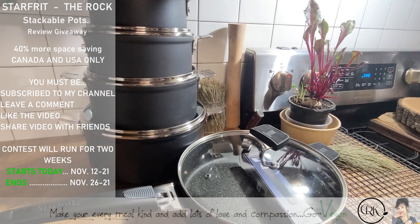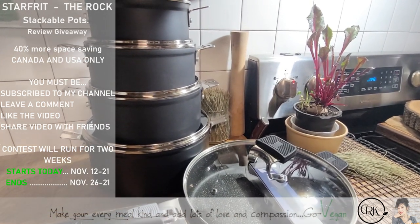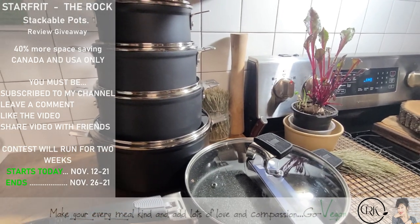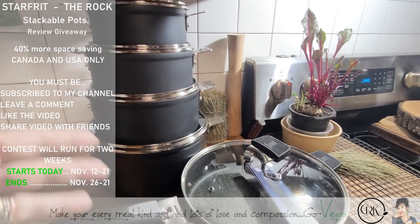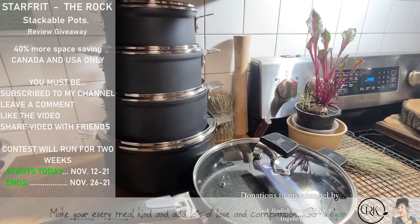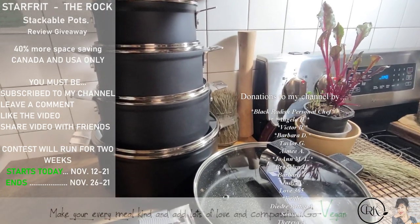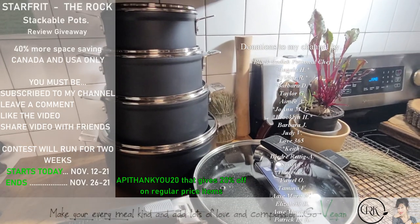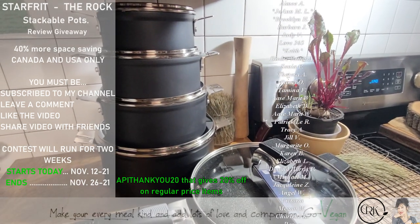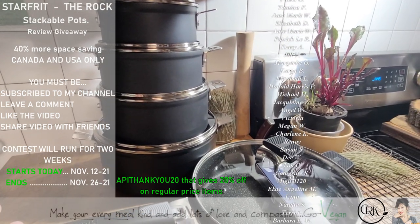I'm going to have another video showing me using these pots, because I don't want to make this video too long. With Christmas just around the corner, one of you is going to either get it for Christmas or maybe give this set to a family member. There will be another video with recipes. I do want to thank Starfit again for always allowing me to promote them — their products are not only beautiful to look at, but they're fantastic. Thank you, Starfit, for allowing one of my subscribers to have a chance to win these beautiful pots.